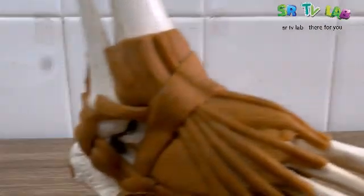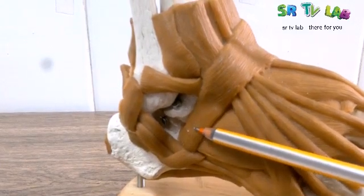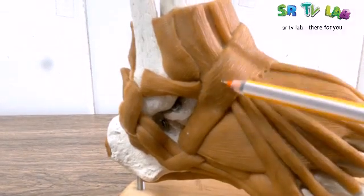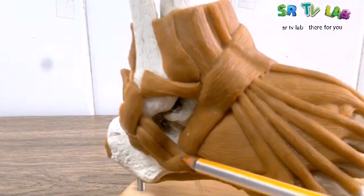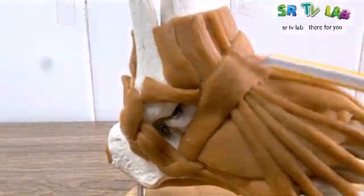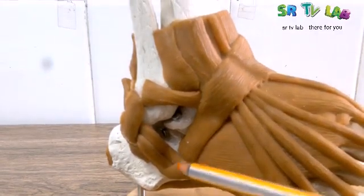Now, when we go down below this inferior extensor retinaculum, we have here the inferior peroneal retinaculum. So here we have two retinaculums: the inferior extensor retinaculum and the inferior peroneal retinaculum.